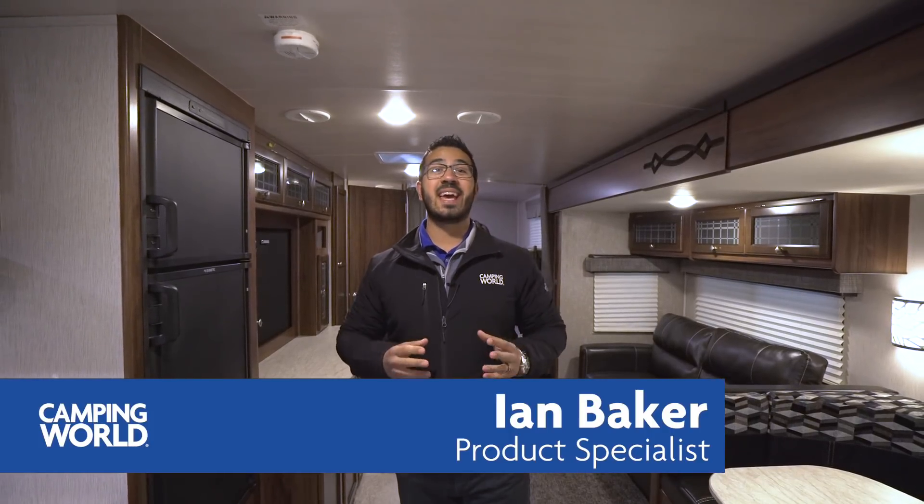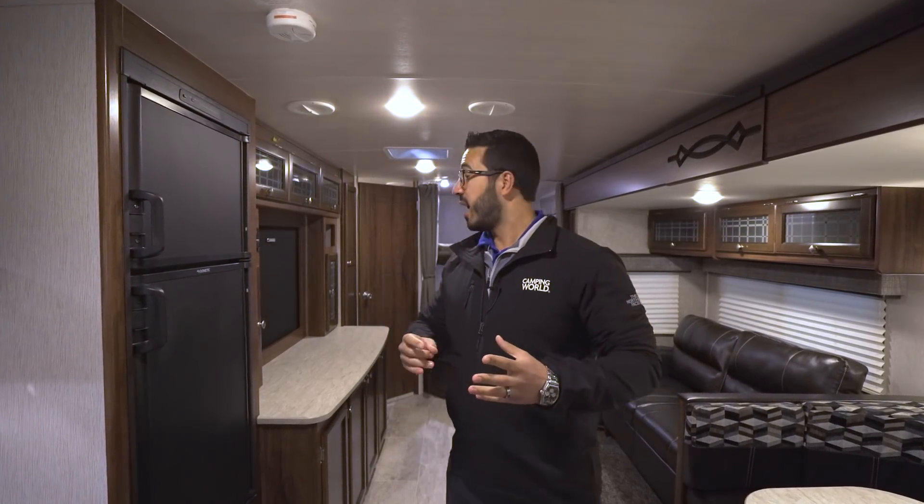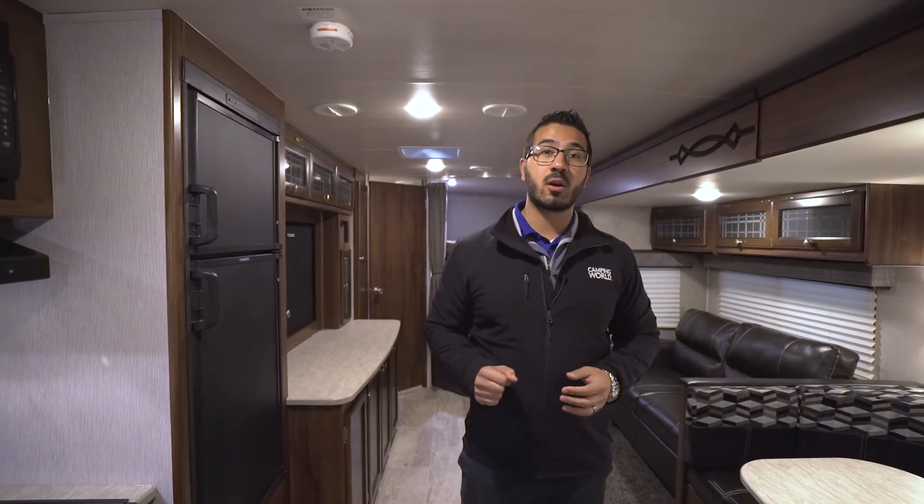Hi folks, I'm Ian Baker, the product specialist with Camping World, and today we're going to go over the 2018 Mallard 312. This is a great bunk model — it's awesome for young families. It's nice and open, and the thing I like about this floor plan is that traditionally when you have rear corner bunks somewhere around 26 to 27 feet, this one's a little bit longer, but because they went with rear corner bunks it gives you some awesome amenities in here.